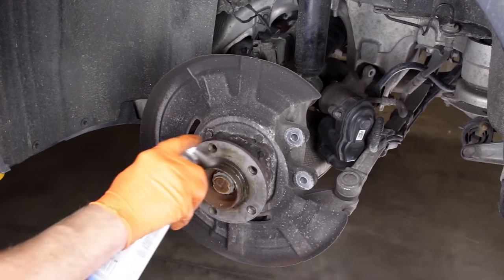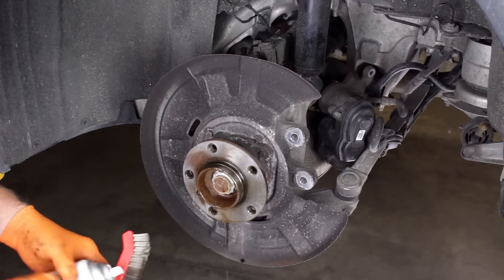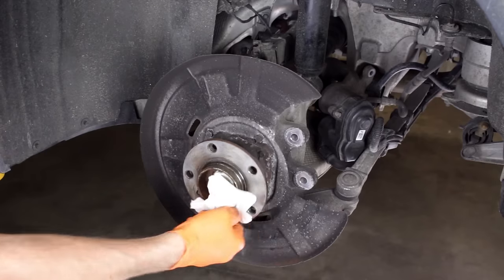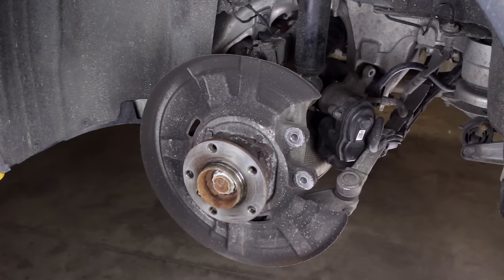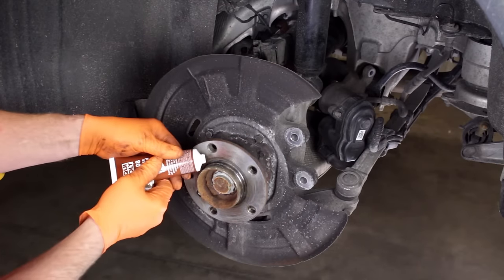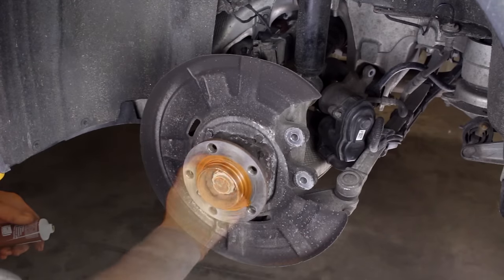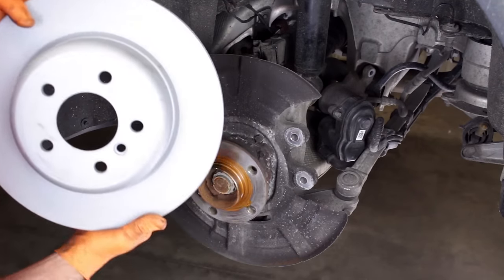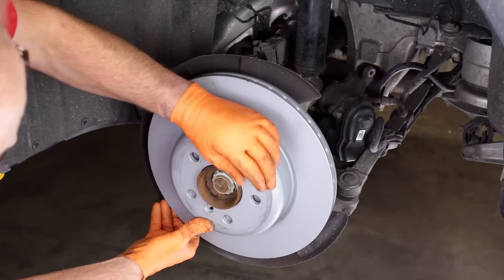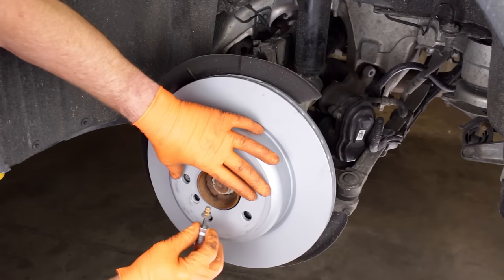Clean the corrosion from the hub flange using the brake parts cleaner and the brake cleaning brush. Wipe the flange clean. Apply a bit of anti-seize to the flange. Install the new rotor, being careful not to get the braking surfaces greasy. Line up the rotor securing bolt hole and install the new rotor securing bolt. Apply a bit of anti-seize to the rotor securing bolt prior to installing.